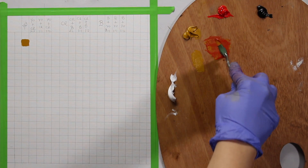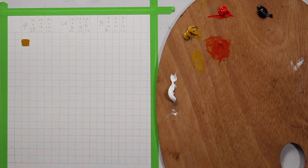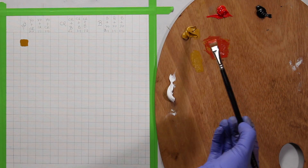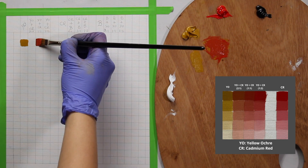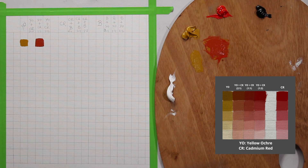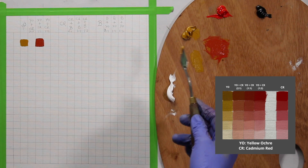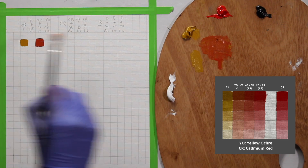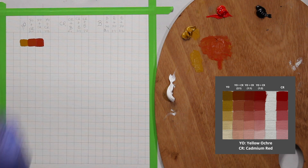You can see the value change — that's one of the three things we're going to talk about in this video: value change, chroma change, and hue change. Here is the 1:1 mixture. Next I'll make two parts yellow ochre to one part red. Notice how the color is becoming warmer or cooler — that's another very interesting thing to observe.